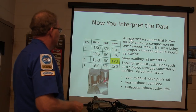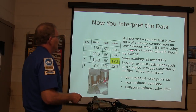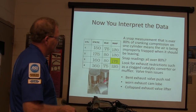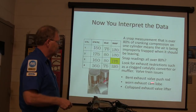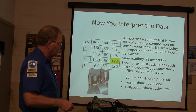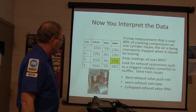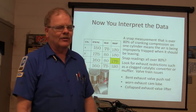If a snap measurement is over 80% of cranking compression, it means the air is being improperly trapped when it should be leaving - that's an exhaust valve issue. Look for exhaust restrictions like a clogged catalytic converter or muffler, or valve train issues like a bent exhaust valve push rod, worn exhaust cam lobe, or collapsed exhaust valve lifter.